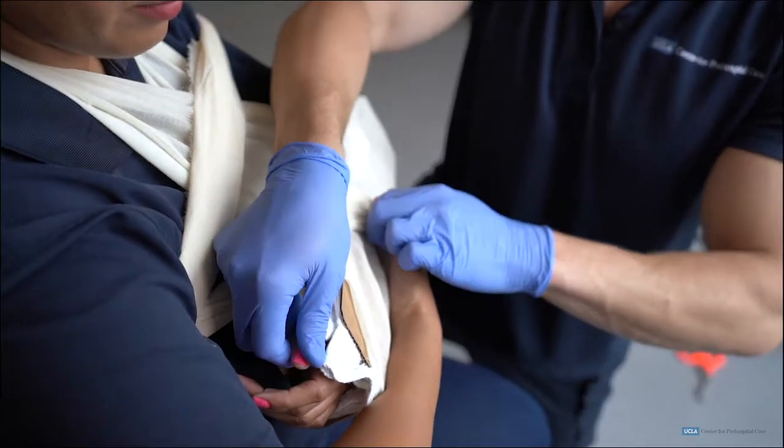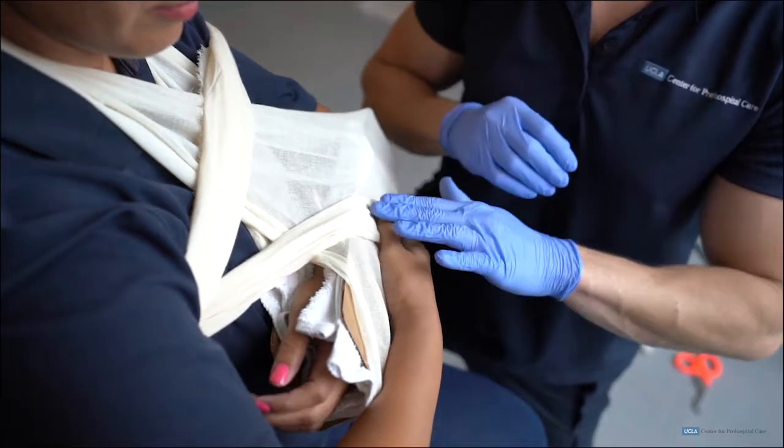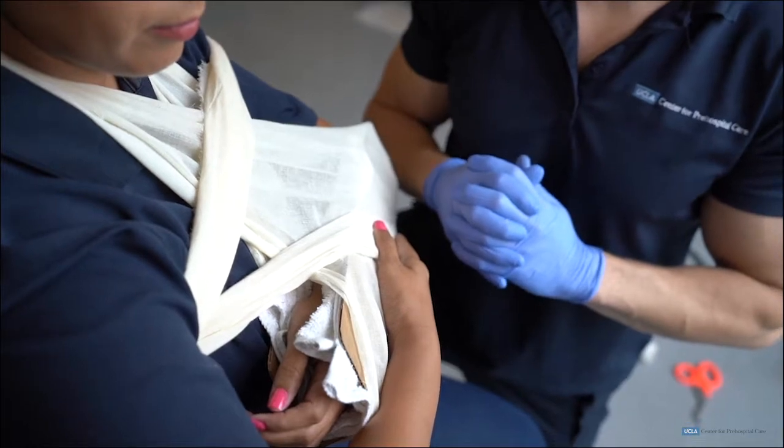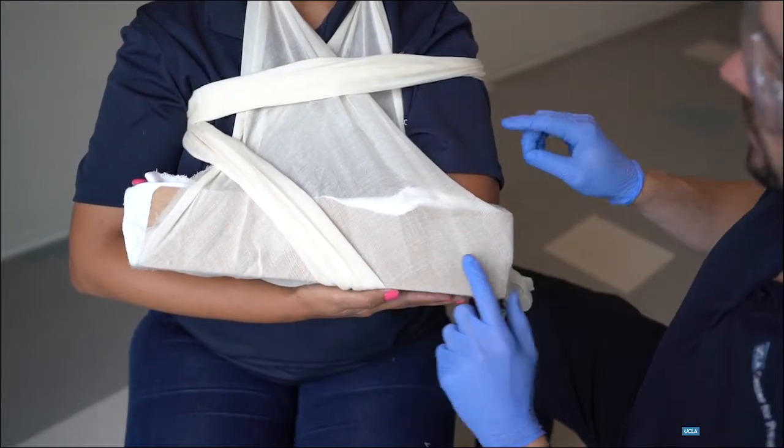Before splinting is complete, the EMT will ensure circulation, motor function, and sensation distal to the injury are present. Proper immobilization can prevent tissue damage and provide pain relief to the patient.